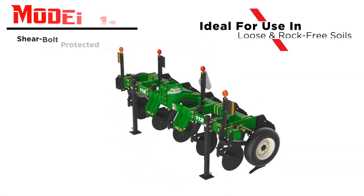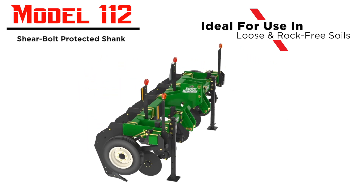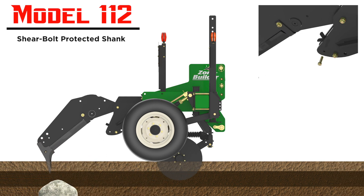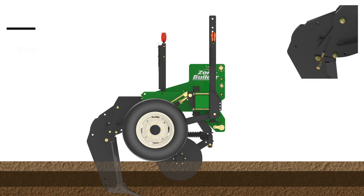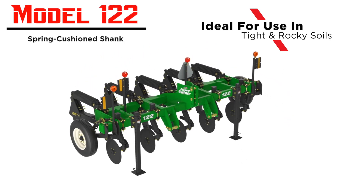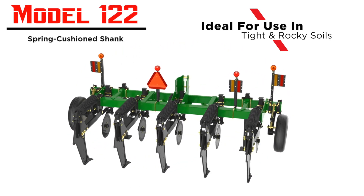The Model 112 is designed for loose soils that are rock free and features a shear bolt protected shank trip mechanism with 7,500 pounds of shear pressure. The Model 122 Zone Builder is designed for extremely tight and rocky soils.